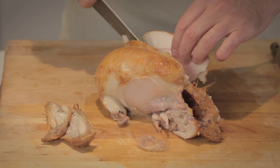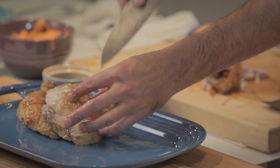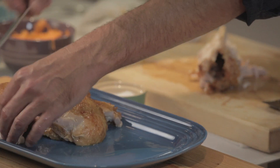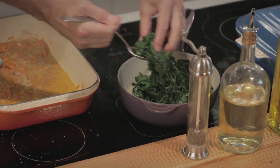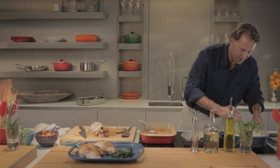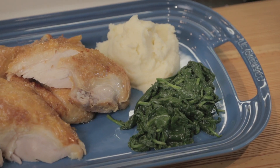Then we take the breast and follow the keel bone down so that you have a nice whole chicken breast. And then we're going to be serving this with some sautéed spinach and some mashed potatoes, because mashed potatoes are awesome, especially with roasted chicken. And finally the sauce.